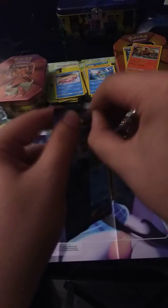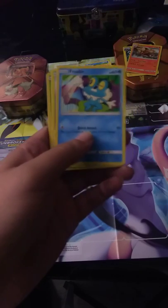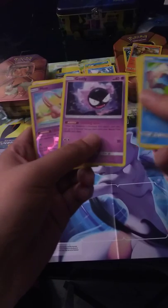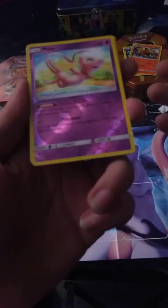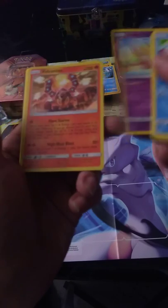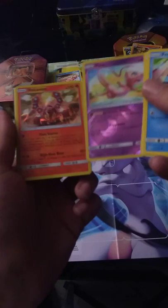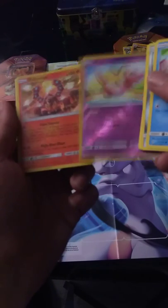Got another Froakie, another Aron, another Seel, a Bellsprout, another Torracat. We got a Reverse Holo Mew — that is awesome! And then a holo Volcanion. This was an awesome pack — the last booster pack gave us a holo, a Reverse Holo Mew, and a holo Volcanion. That is a good addition. Look at that fire animation in the holo — I love that. Oh man, those are some pimp cards.